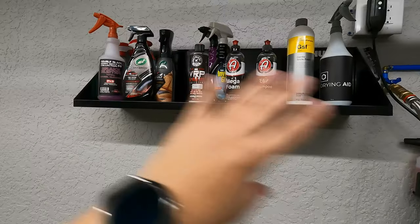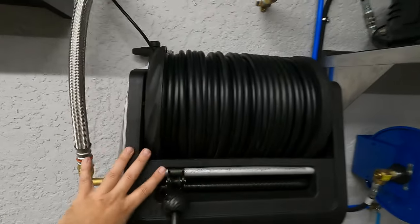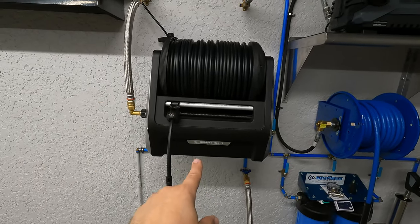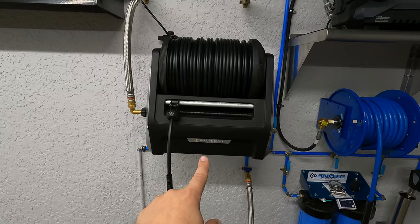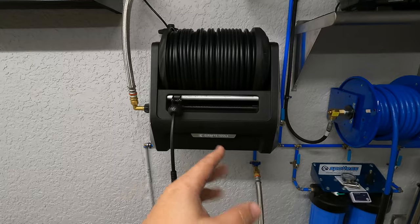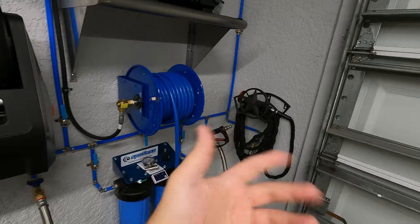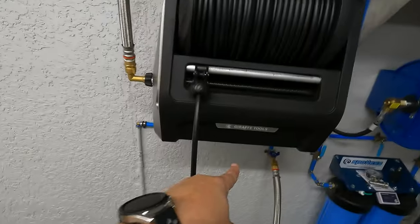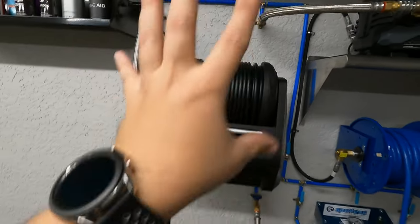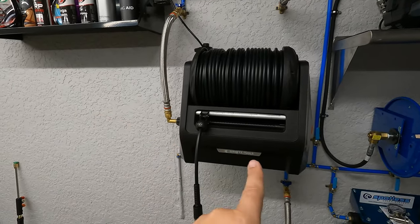I've added a Husky wall shelf — looks pretty sweet. I'm planning on adding another one over here. I'm thinking about moving this pressure washer to the back of the house because I'm planning on putting a low-profile sink there so I can fill my foam guns and rinse my hands instead of running into the house. I'll put a couple of shelves up there for product. When I do mount this in the backyard, we'll do a video on that.